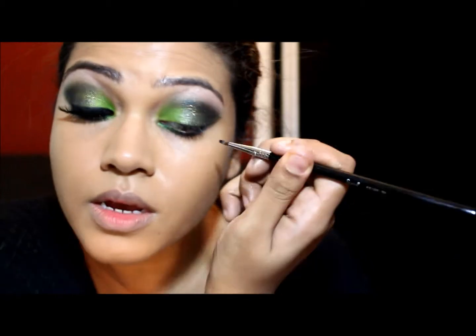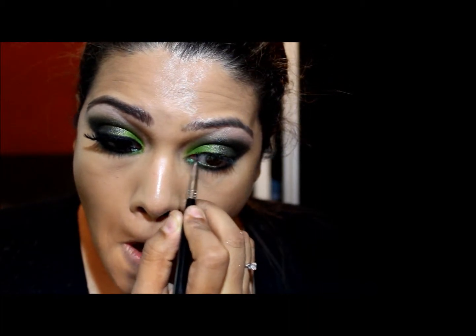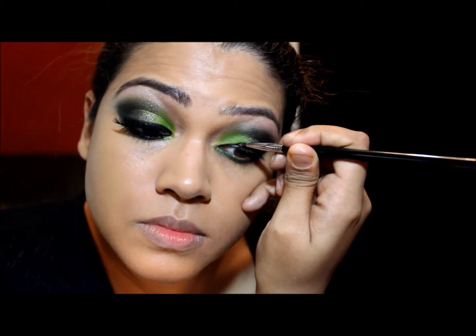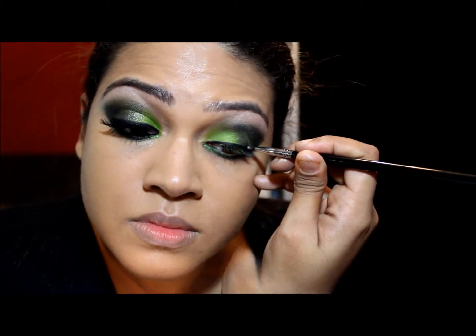I'm going in with the Sigma Eyeliner E05 brush. I just tried this brush on this side — it's not the perfect eyeliner brush. It's good if you want to smudge eyeliner along the lash line, but if you want a precise line, this is not the one for you. Today I'm going to smudge some black eyeshadow across the lash line. Then I'm going over it again with Bulletproof using the same brush.